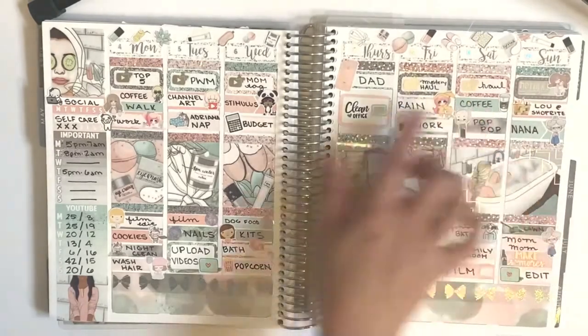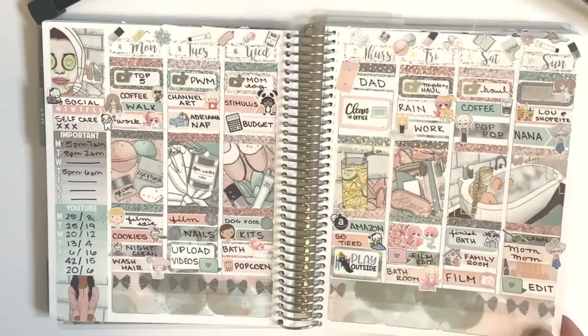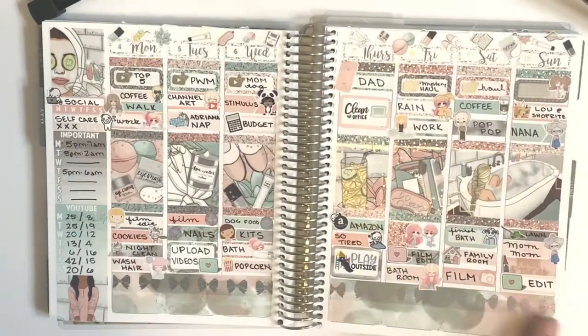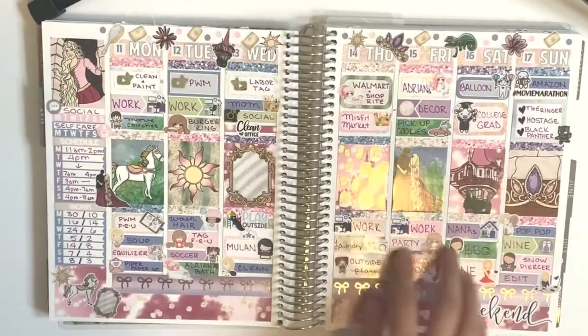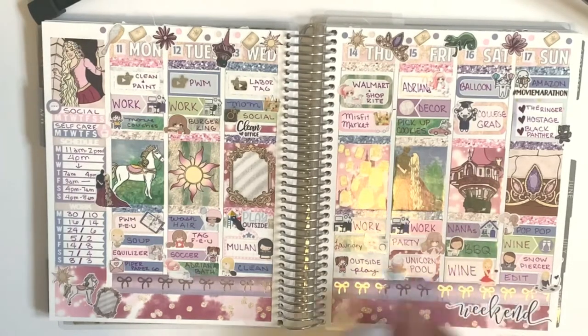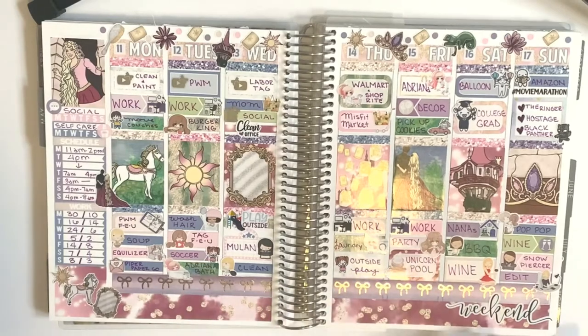I did a lot on YouTube — looks like every day, oh my god. This one came out really great. And then this is the week of my daughter's birthday. This was an older Glam Planner kit — like I said, I wanted to use some older kits. My daughter really likes Rapunzel so this worked out really well.